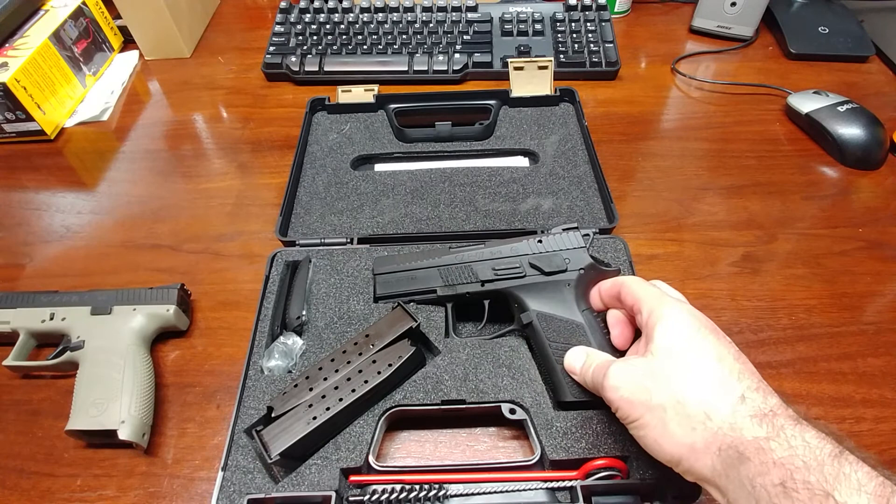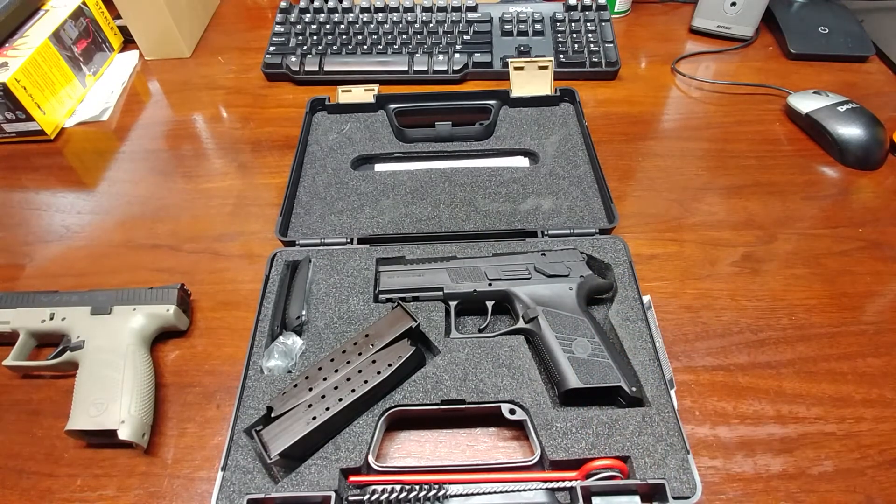So here's what I got: the P07. I've been looking at these guns for quite a while. My friend Bill has the P07 and I absolutely fell in love with it — the ergos fit great and the trigger I really enjoyed. I shot it actually pretty well too, so I figured this would be my next gun.